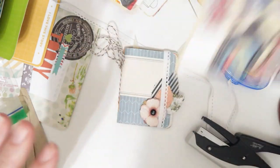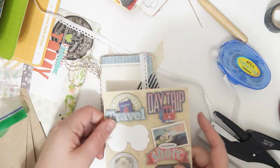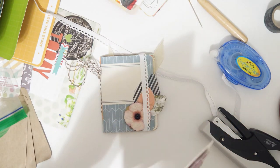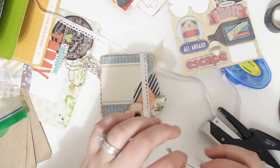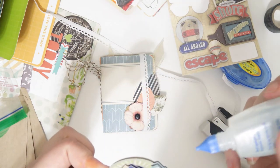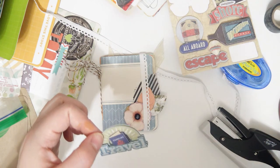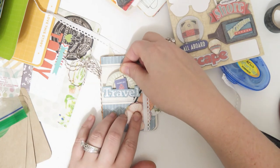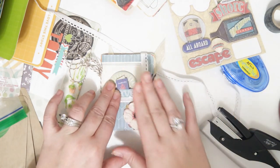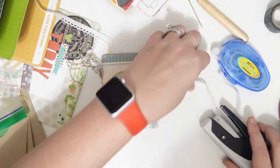I have these stickers and I want to put this travel one right here - it says 'international travel' and she is going to some international places. Just because it's going to be on the cover I'm going to put a little bit of extra adhesive on it. And there we go.